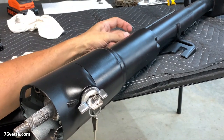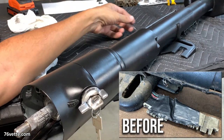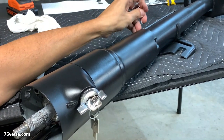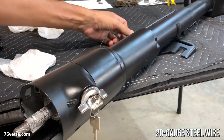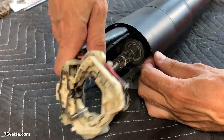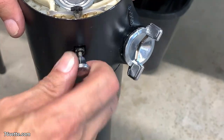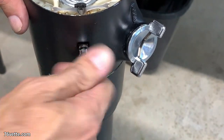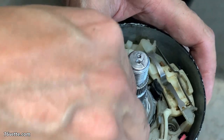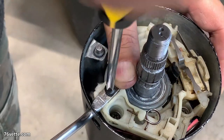This is a replacement turn signal switch the seller provided, which was great because the original was shot. The easiest way to fish that thing through is to use a line, and it takes a lot of trial and error until you finally get it fully seated. Here I'm installing the hazard button once the turn signal switch is in place, then installing the turn signal lever.